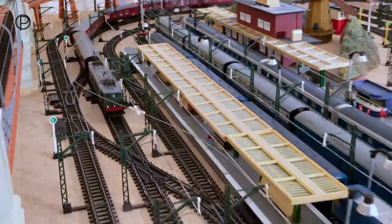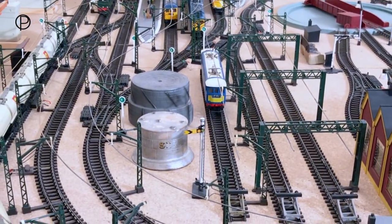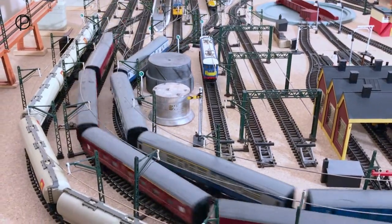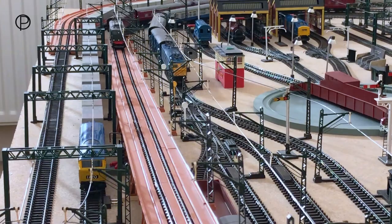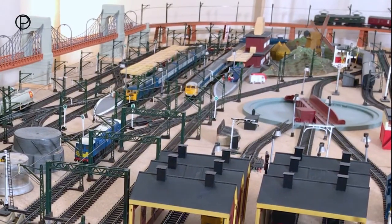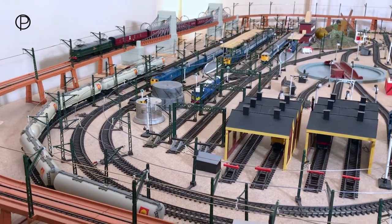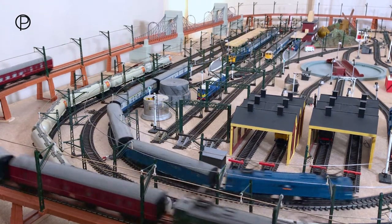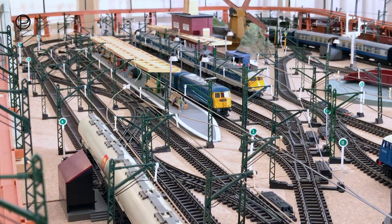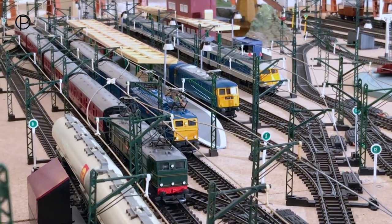We'll bring her along the station here to a gentle stop, and then we'll open up the points at the station and we'll bring out the blue EM2 as well and see if we can get them both to run round together. And I think that's about it for today. If you look in again next week we'll have something else from the late Triang-Hornby period. Thank you for watching.